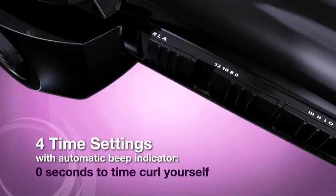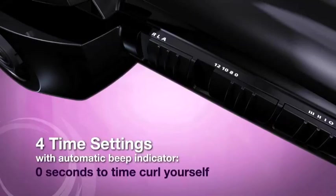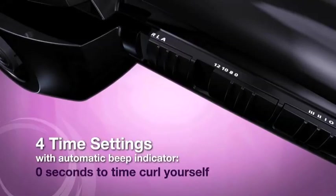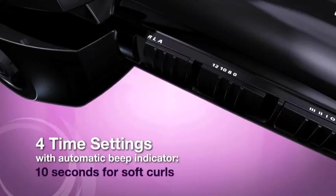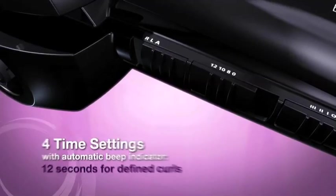Four timer settings with automatic beep indicator: zero seconds to time the curl yourself, eight seconds for loose waves, ten seconds for soft curls, and 12 seconds for defined curls.